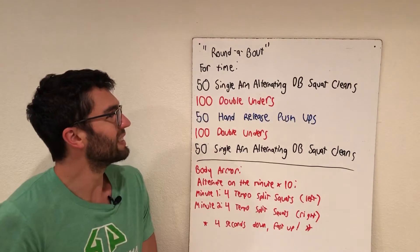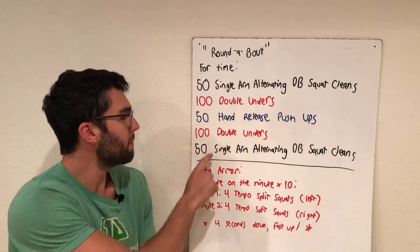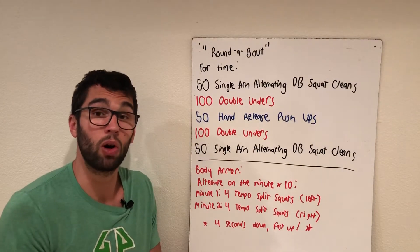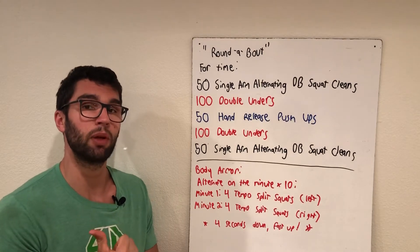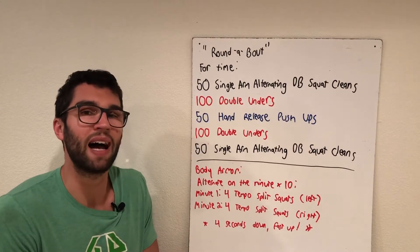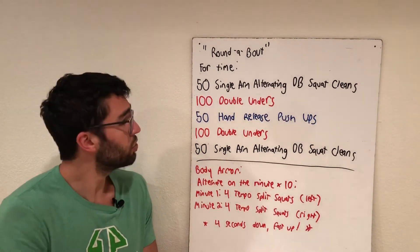First up we have the single arm alternating dumbbell squat cleans — 50 up top, 50 on the bottom. You're going from the floor, catching it into a squat, making sure you stand all the way up and open your hips fully, then switch arms and come back down into the next one. That ends up being 25 on each side.